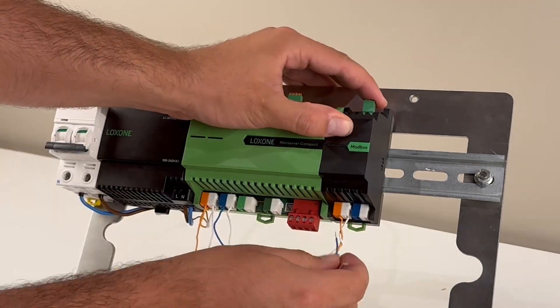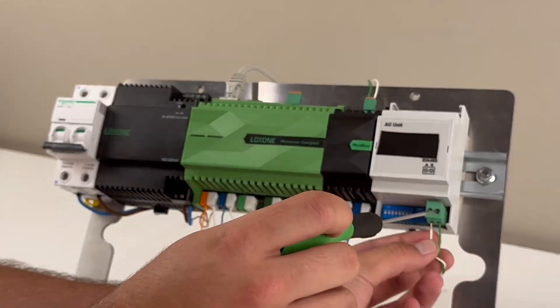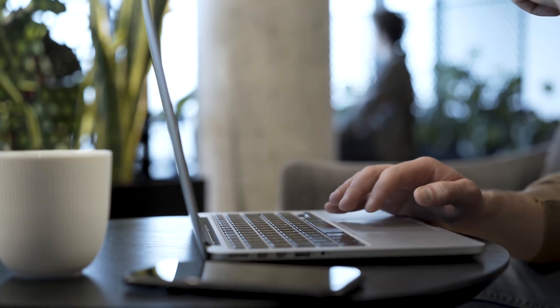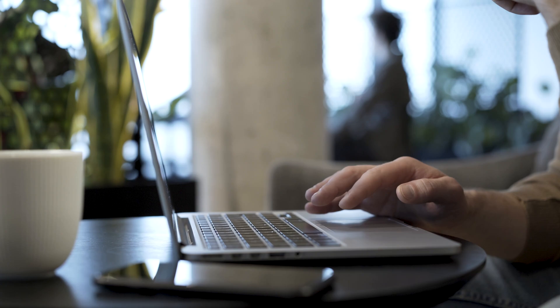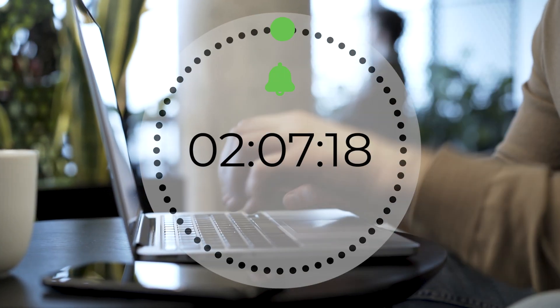In the past, this process involved a lot of work. First, you had to run wiring from the Modbus extension to the mini server and the AC unit — that took at least an hour. Then you had to dig through Modbus registers and user manuals to find all the programming information you needed. Another hour at least.